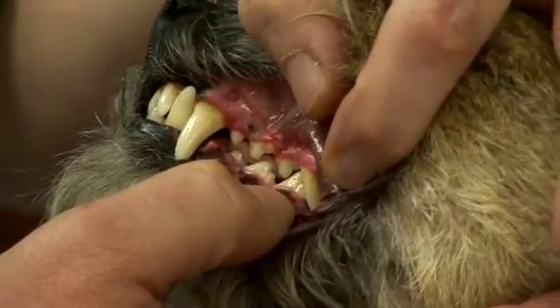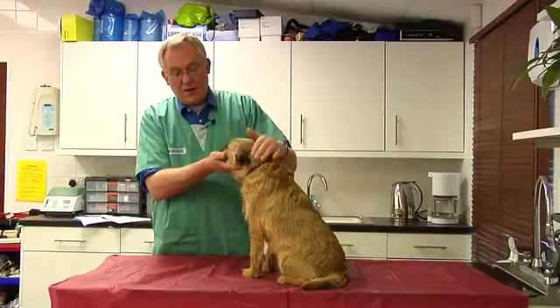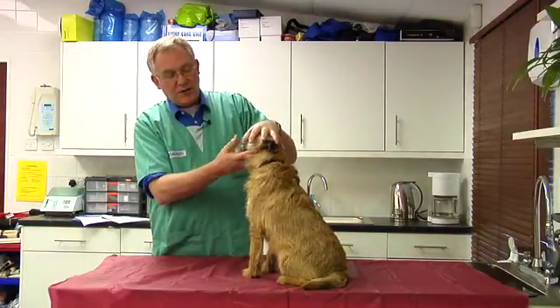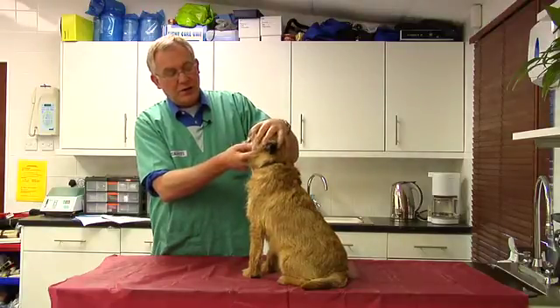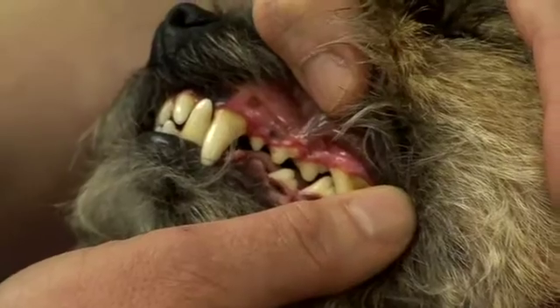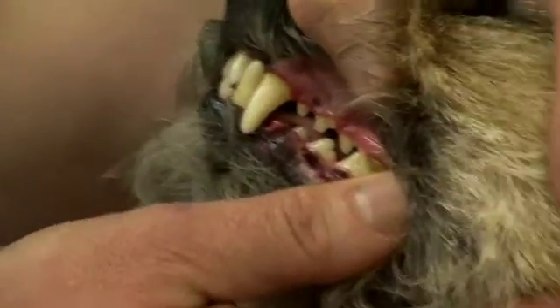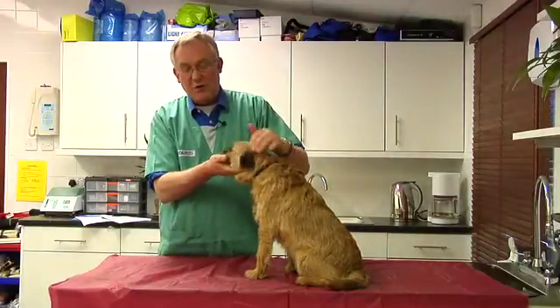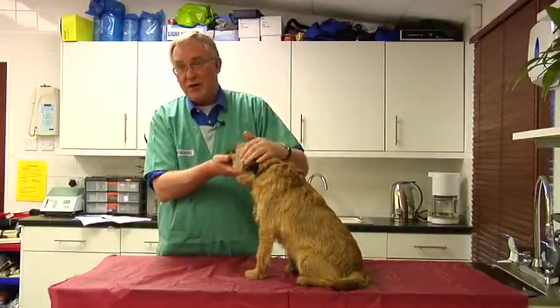This is the early stages of periodontal disease. This is the point where we would generally recommend some form of intervention by your vet, where cleaning and polishing can remove these deposits and return these tissues back to normal so that the red line disappears. Then by using home care and brushing, you can keep the mouth clean on a regular basis at home.